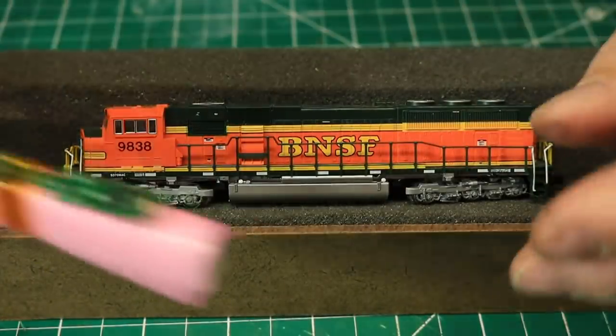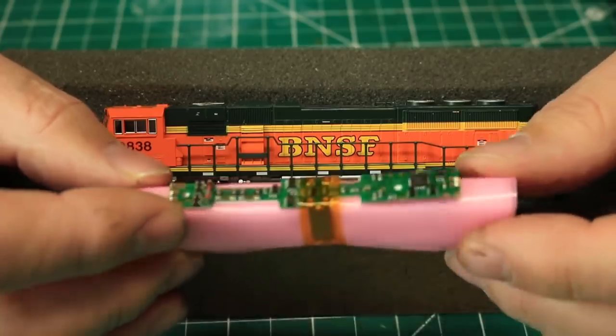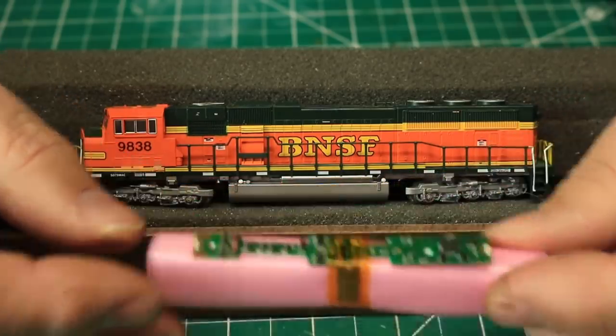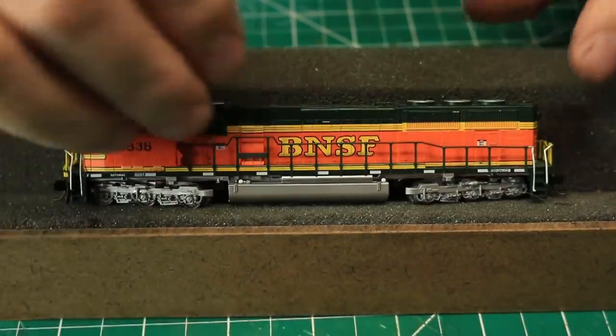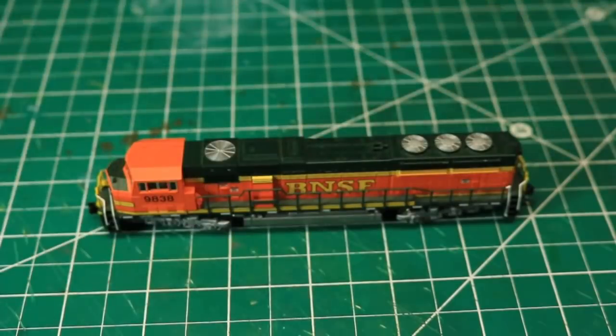As you see, the decoder is a board replacement decoder, making installation super easy. If you don't have Kapton tape on hand, be sure to keep the piece of yellow Kapton tape holding the decoder onto the packaging foam, as you will need it for the installation.